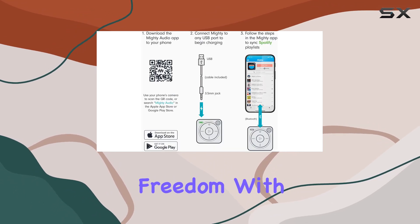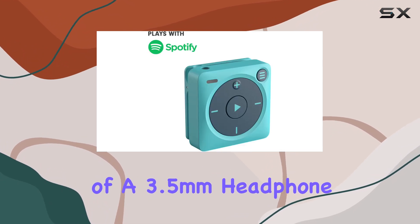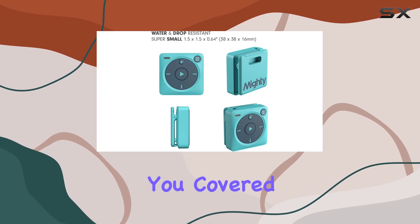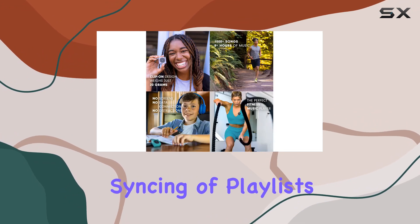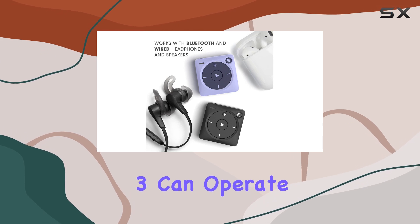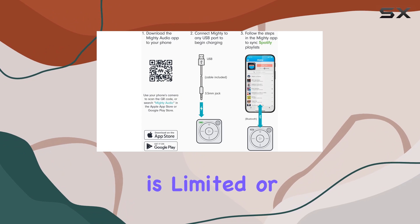Whether you prefer wireless freedom with Bluetooth headphones or the reliability of a 3.5mm headphone jack for wired listening, the Mighty 3 has you covered. Setting up the device is straightforward thanks to the Mighty mobile app, which allows for seamless syncing of playlists via Wi-Fi. Once synced, the Mighty 3 can operate completely offline, perfect for situations where internet access is limited or non-existent.